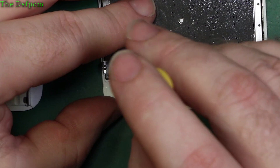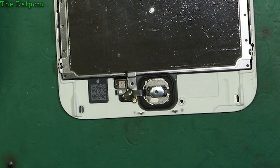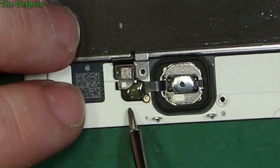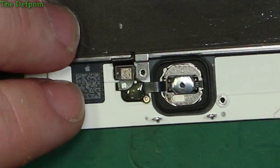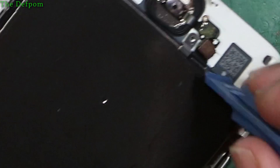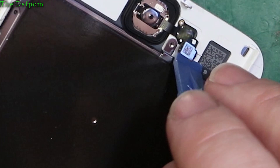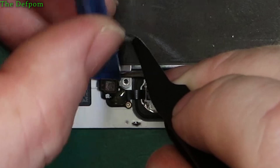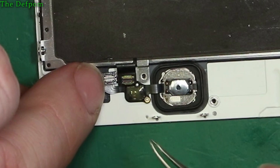We'll dismantle the home button first. These home buttons are very fragile - I highly recommend being extremely careful with them. There's a little flex here, a little circuit board just here which is stuck down, and the button itself is also stuck down around the outside. I need to use a plastic spudger to get between the flex from the back plate and separate those two without damaging anything.